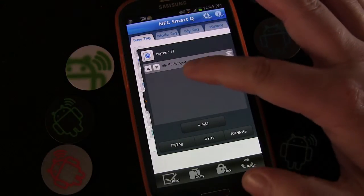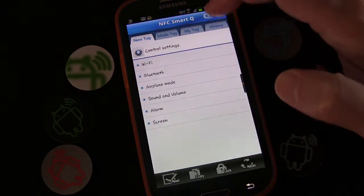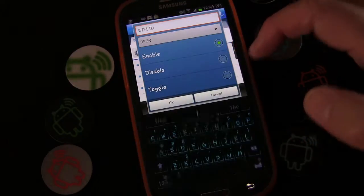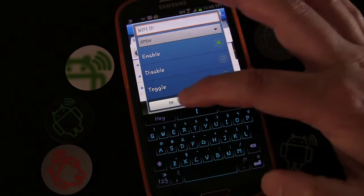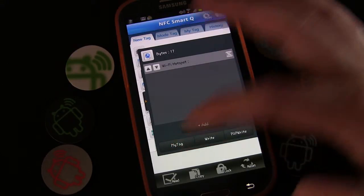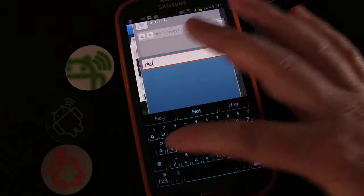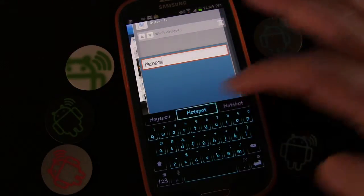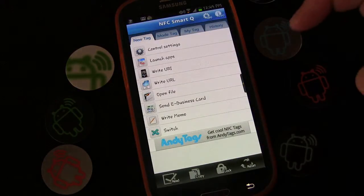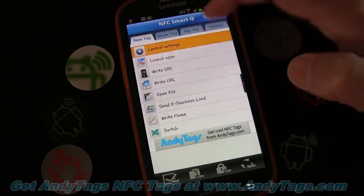Go to Control Settings, Wi-Fi, Hotspot, and choose Enable instead of Toggle — this is to turn it on. We're going to make that a My Tag, name it 'Hotspot On', and click OK.